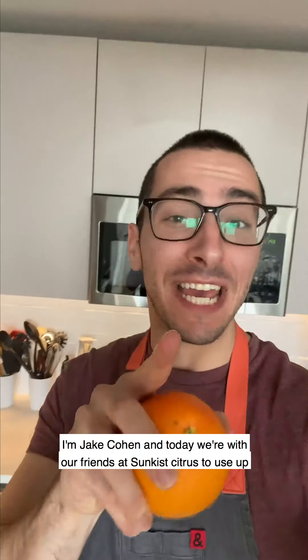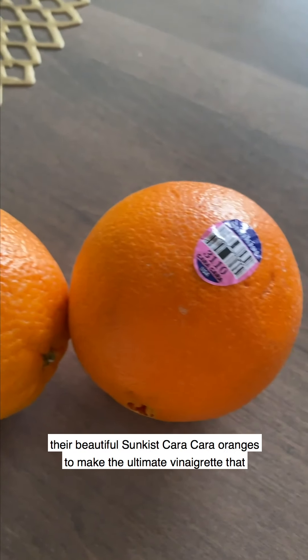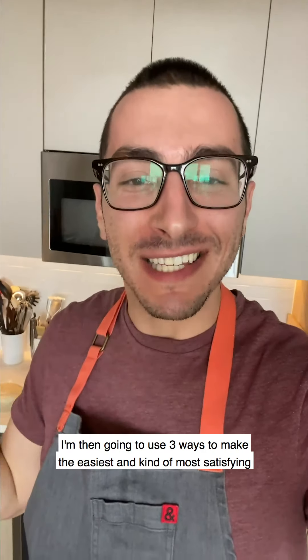Hey everyone, I'm Jake Cohen and today we're with our friends at Sunkissed Citrus to use up their beautiful Sunkissed Cara Cara oranges to make the ultimate vinaigrette that I'm then going to use three ways to make the easiest and most satisfying lunch.